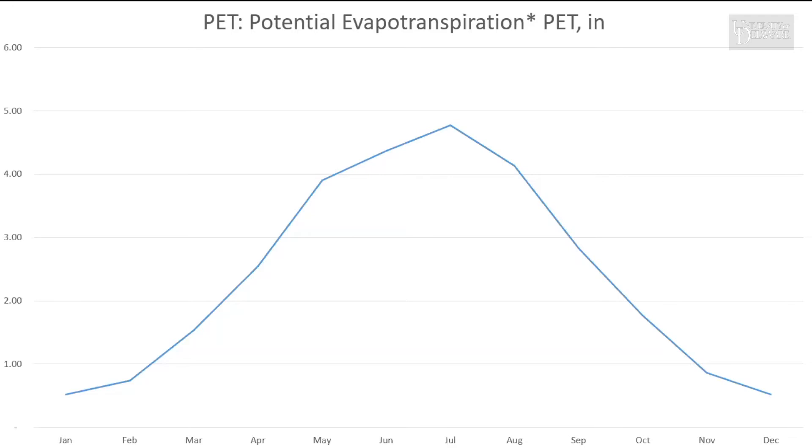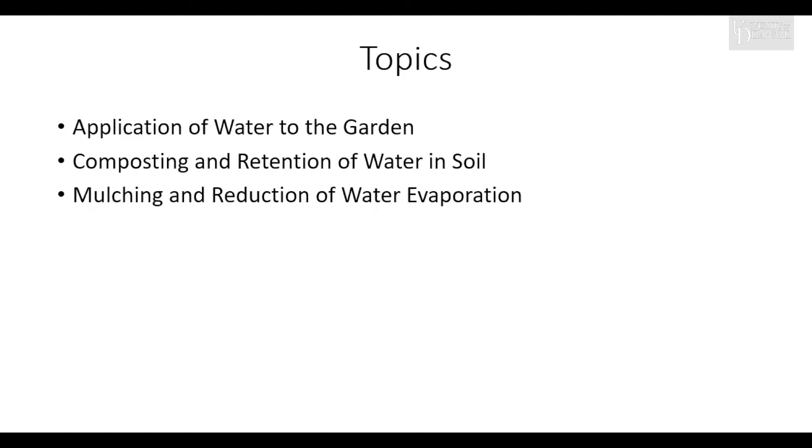The topics today: we will be talking about the application of water to your garden, composting — which enables the soil to become like a soil sponge and retain the moisture applied to it — and finally, mulching, which enables us to cut down on evaporative loss from the garden. These are ways of applying water, absorbing as much water as is provided, and then keeping it from evaporating.